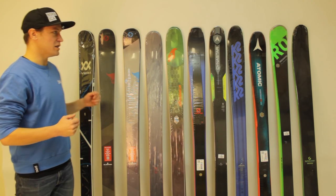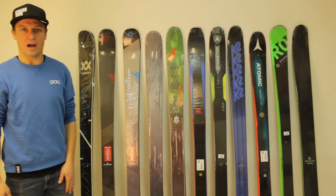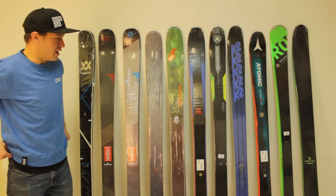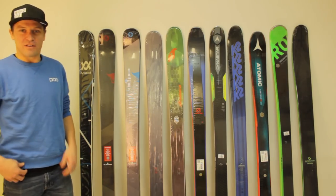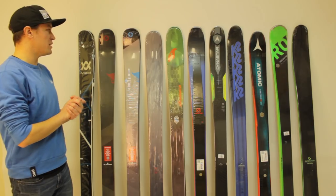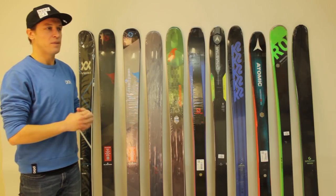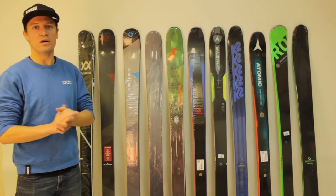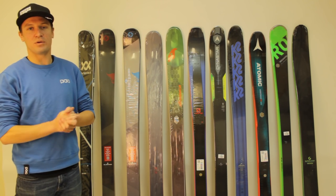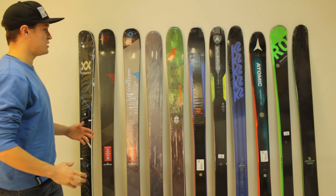Along the same lines, this is 11 skis. I could probably spend an hour talking about all these skis pretty easily, but for the sake of not having a video that's an hour long, I'm going to run through them pretty quickly. So if you think I missed anything about any of these models or if there's something you want us to circle back to and give you some more detail on, definitely let us know. I'm going to try and cover everything, but I'm sure I'll miss something because I'm human. Let's dive right in.